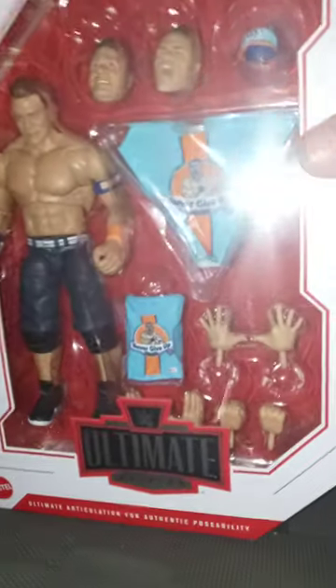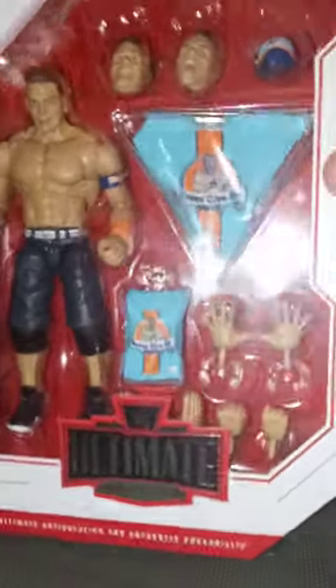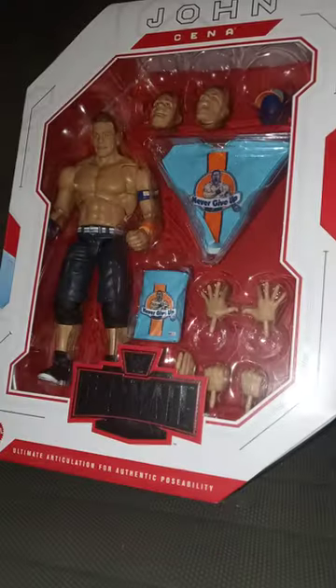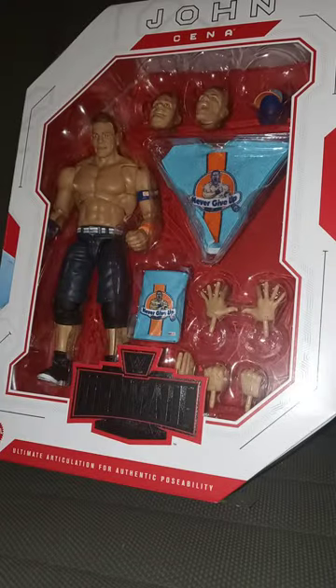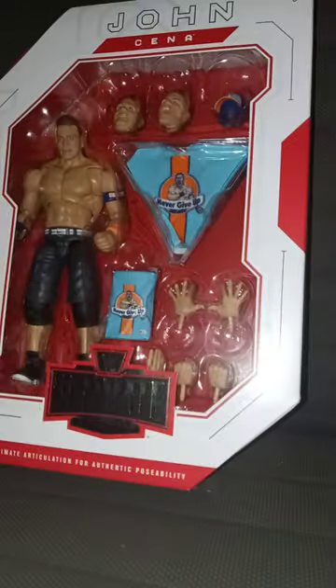Also, y'all didn't see my other video — the one that says what I got from Amazon. This is my very first Ultimate Edition action figure, so yeah. But anyway, let's get him out of the box, because I already cut a few pieces of tape, so here we go.